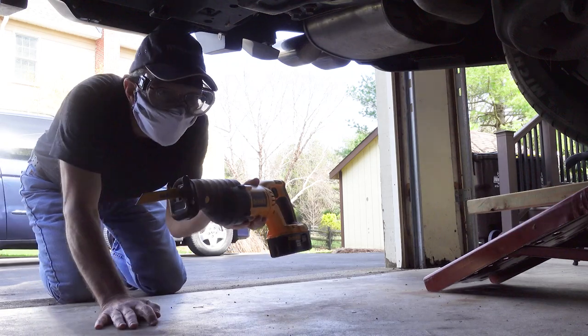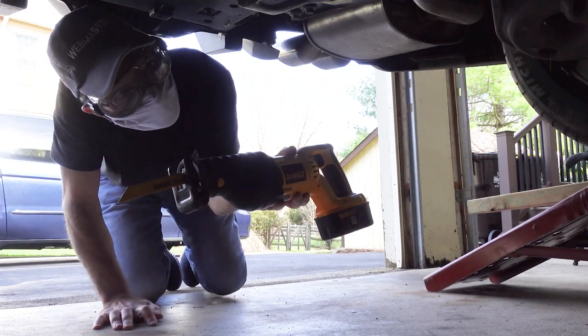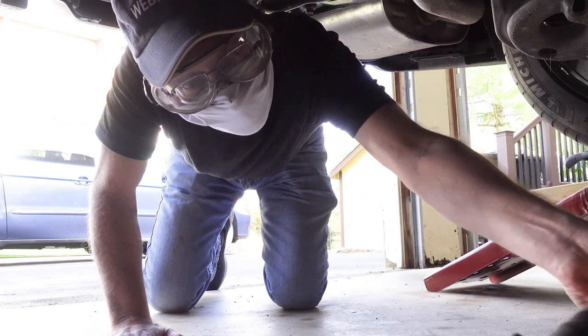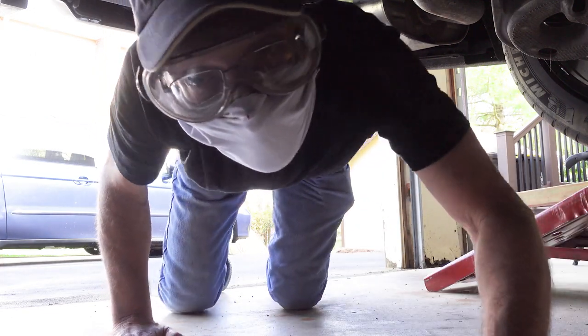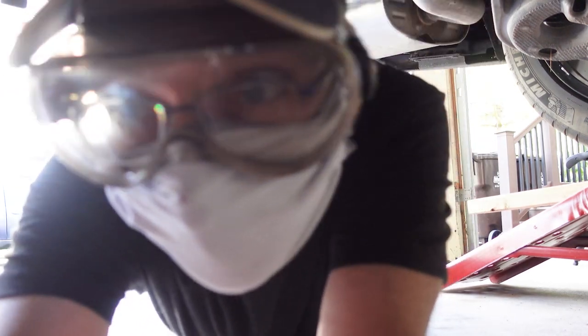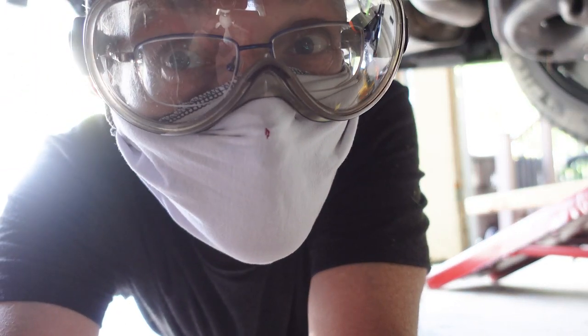It's time to cut! When I start cutting, I fully expect metal bits, exhaust deposits, or nasty muck to be getting in my face, so I'm wearing safety goggles and a mask so I don't ingest any metal dust or whatever might be lurking in those pipes. Better safe than sorry.